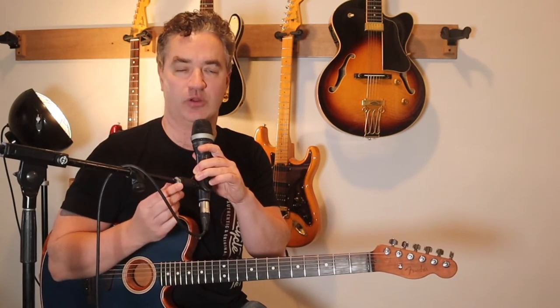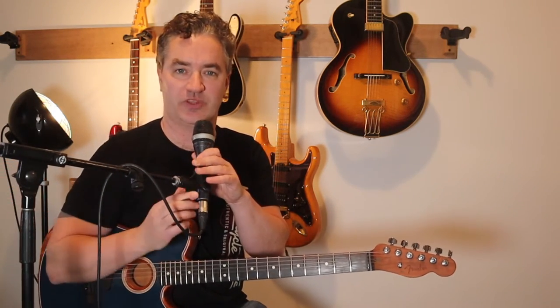I'll probably do the guitar solo in another video. Let's just see how this part of the lesson goes with the broken chords and then the strumming, and I might do the solo in future.